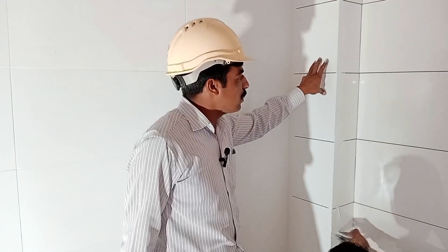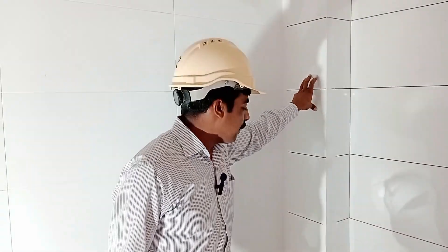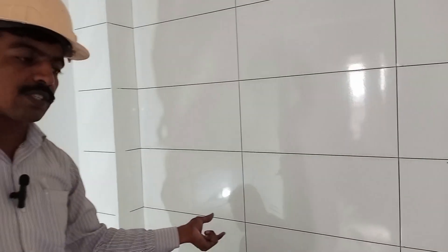Here we use white joint filling grout for the filling. After completion, we mark this point for the vanity. While grouting and grinding, we use the vanity finish here.